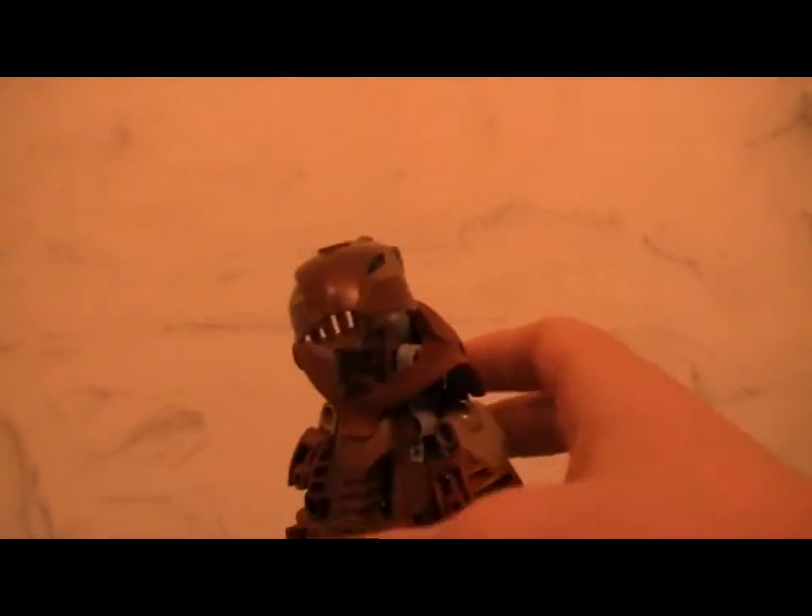For the head, similar to Relics, I have a blue Nocturne connector piece for the eyes so he looks more good than evil — blue eyes for good, red eyes for evil. He has a Rahkshi mask, which I think is really cool how they made those Rahkshi heads. That's basically it for the design.